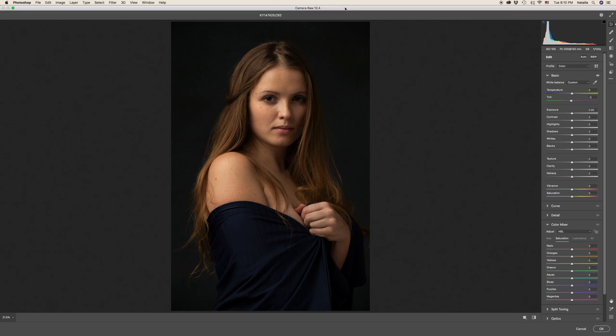In Camera Raw, I usually just check the white balance and exposure. My histogram shows a little bit underexposed image, but that's because it is low key. The temperature I will pull a little bit towards yellow and tint towards green, just to give that kind of nice painterly colors.